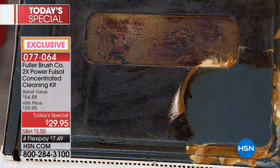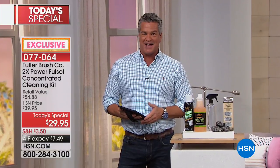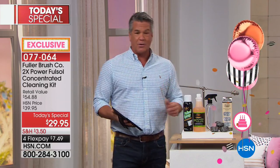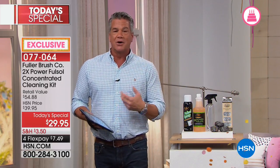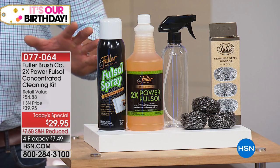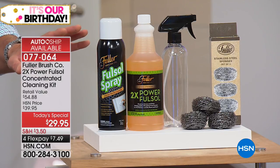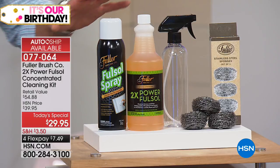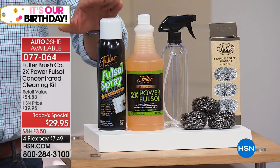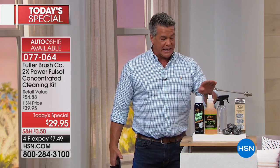One of the hardest jobs in the house is doing the inside of the oven. We are streaming live on Facebook — if you have any questions, go to our Facebook page. This is a brand new configuration and it's exclusive, only found here. When you order today you get a container of the Full Sol spray, which you spray on and can leave for a minute or two on tough surfaces like your oven.